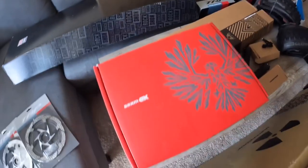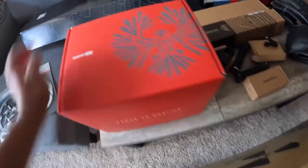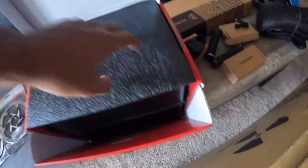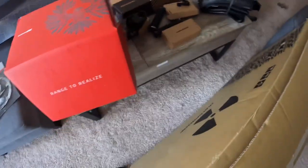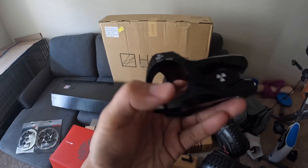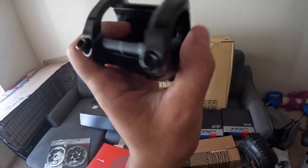For the groupset, I'll be using the SRAM GX Eagle. I'll show the details once the bike is built. For the cockpit, I have the Nuke Proof Horizon grips and the Nuke Proof Horizon stem, which I believe is 31.8 millimeter clamp with a 40 or 42 millimeter length — I'll edit the video to put the proper description.